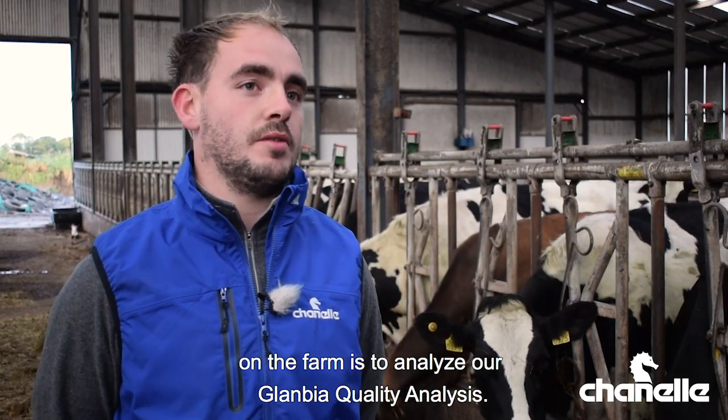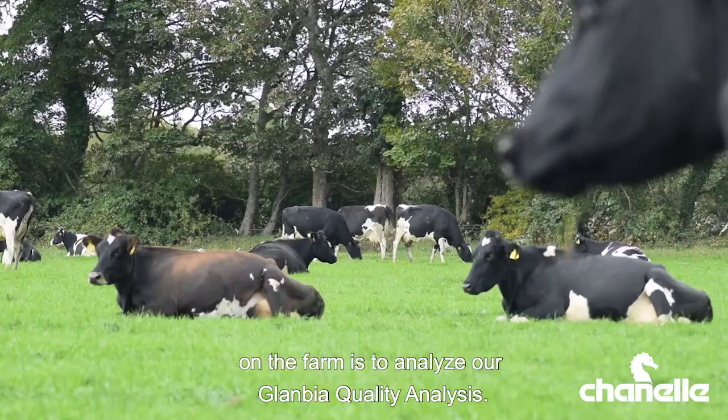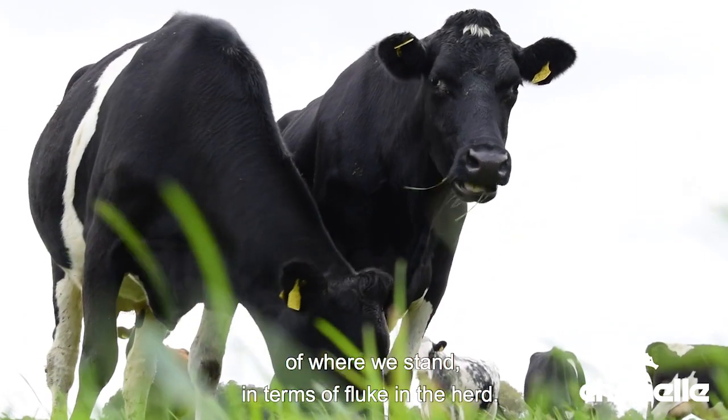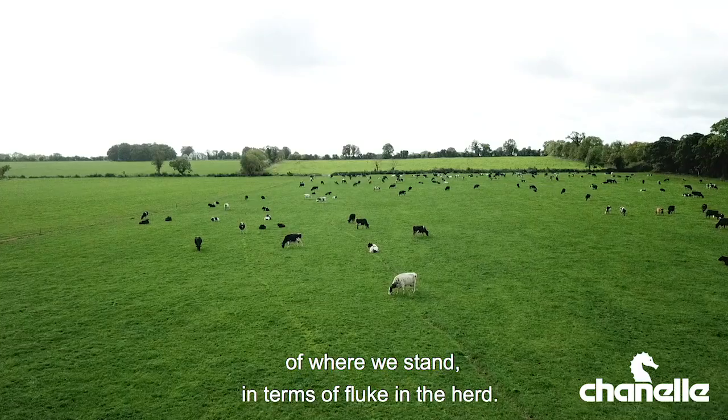Our current protocol for fluke control on the farm is to analyse our Glanbia quality analysis. This sample is taken from the milk tank every three months and from here we can get a clear indication of where we stand in terms of fluke in the herd.